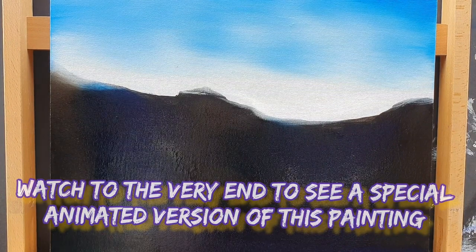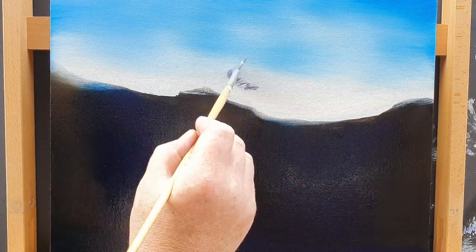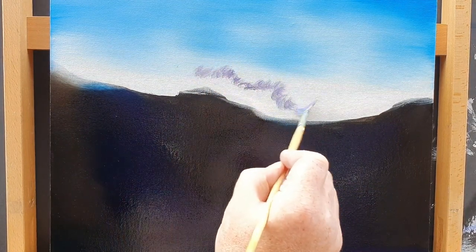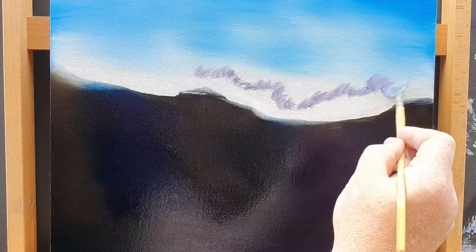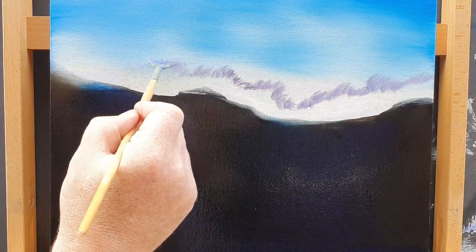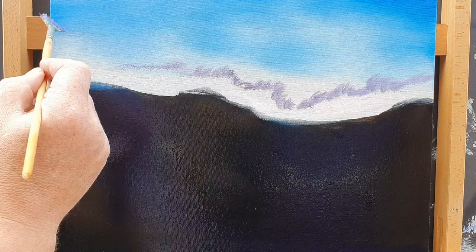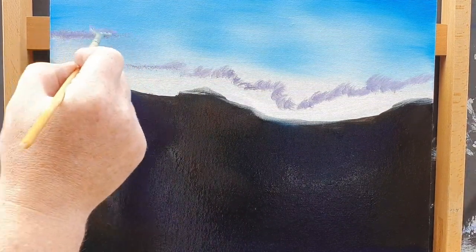As the note says on screen, stick around because there's something special at the very end of the video that I want you to see. At some point in the video we're also going to look at a little bit of subscriber art — I've had an absolutely stunning picture sent in by one of the subscribers. It's amazing, but we'll get on to that in a bit. At the very end we can see something magical happen — I'm sure you'll enjoy.